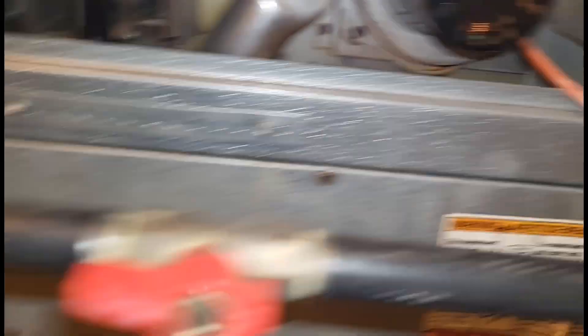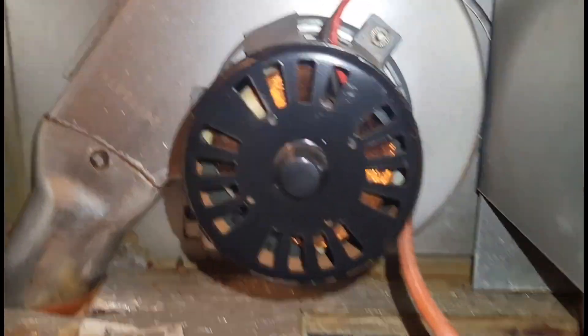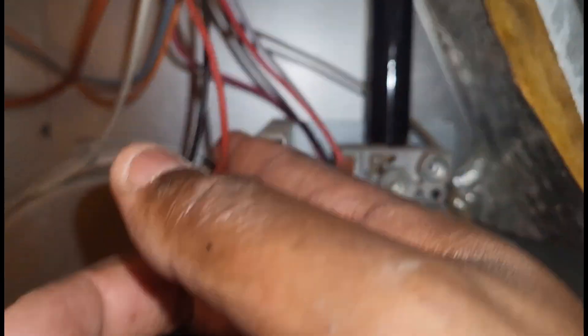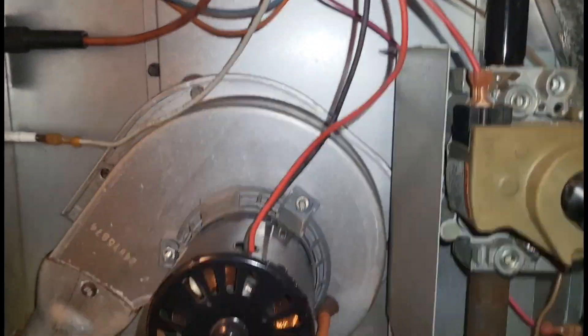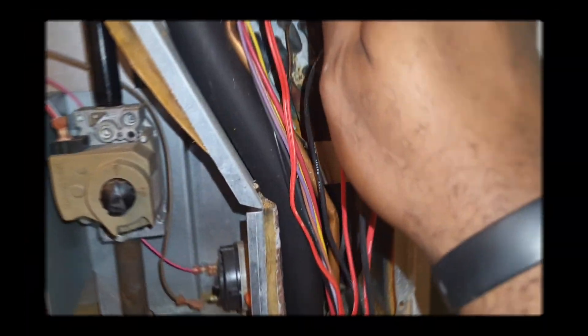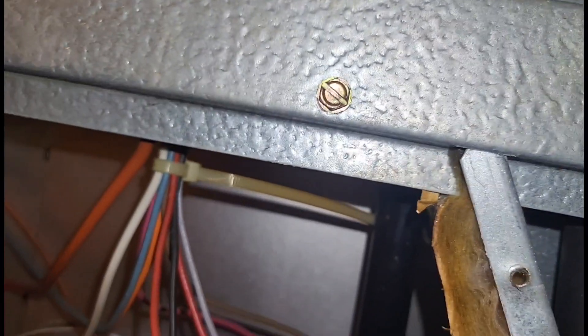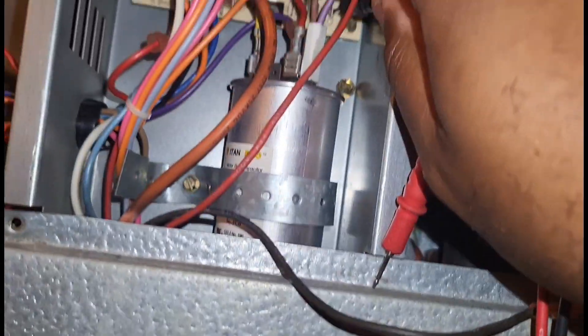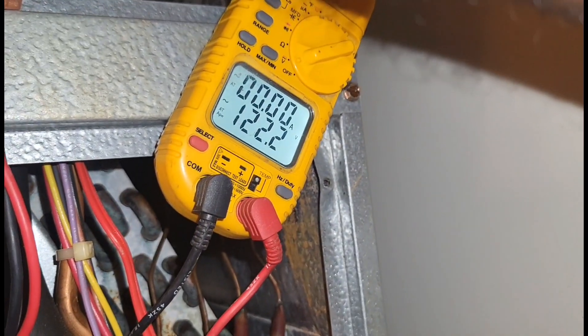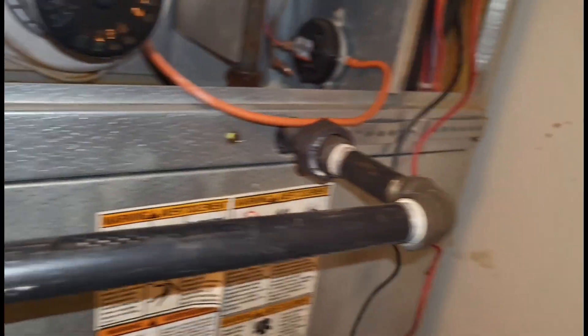Now what we want to do is see if our inducer motor is getting power. There is no safety on this inducer that would cause it not to work — it looks like all these wires come straight from the board. Let me get my meter and see what's going on. I'm tracing the black and red wire. Looks like our hot lead is going there and our common is going to the other side of the contactor. Our hot lead to ground — we are getting power. So this inducer motor is shot.